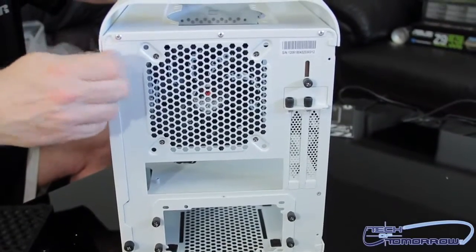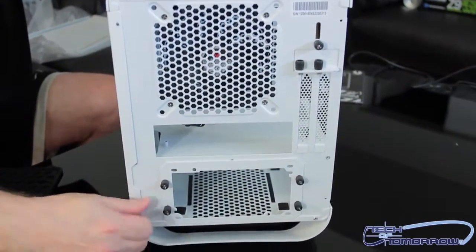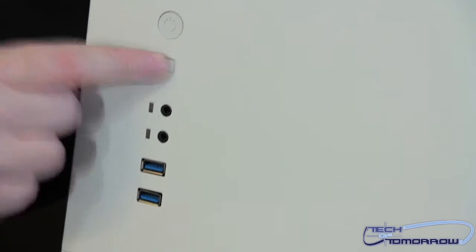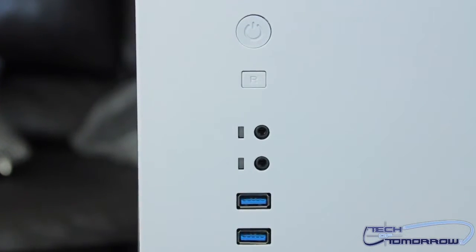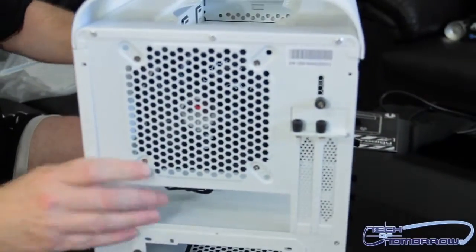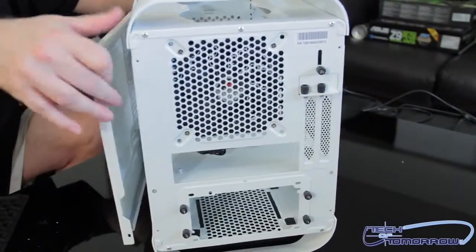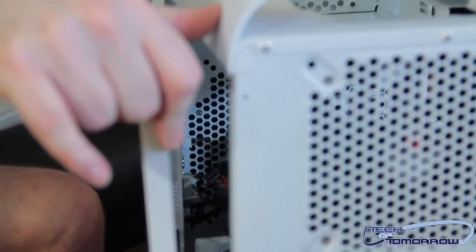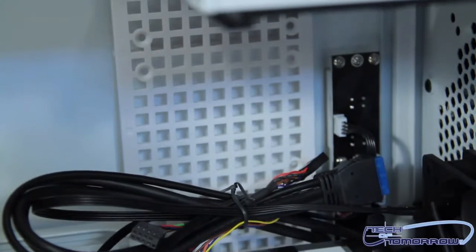Now we'll go ahead and remove the other side panel. Once again, we see these little two thumb screws — very easy to use. Before I remove the side panel, I just want to show you guys this: here on the side we can see we have the power button, the reset button, the mic button, headphone button, and two USB 3.0 ports. Now, I was going to try to remove the side panel, but I would not suggest it. You can see that all those connections are wired in there, so there's really no reason to just pull this off — I don't want to risk pulling the wires out. It's kind of a strange design to be on the side like that.